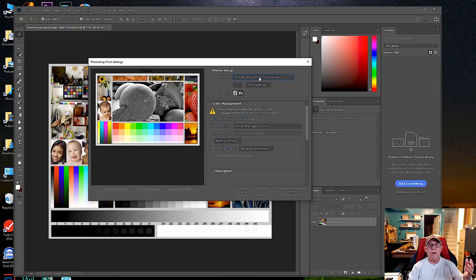We'll pick an Epson 1400 — an oldie but a goodie, a great printer. Notice there's a reminder here: 'Remember to enable printer color management in the print settings dialog box.' So we're going to let the printer manage colors, because at this point we want to establish that the printer by itself can actually produce a matching result to what we see on the screen of our calibrated monitor.